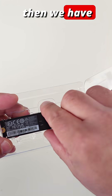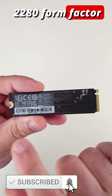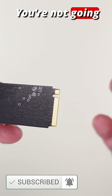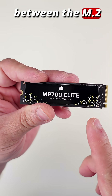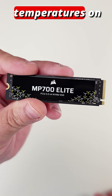And then we have the drive itself. Again, this is a 2280 form factor given the length. Be careful not to touch these gold pins — you're not going to ruin it, but the grease on your fingertips can potentially damage it and mess up the connection between the M.2 drive and the M.2 slot.